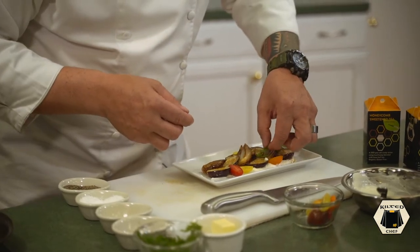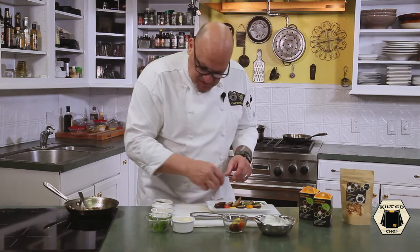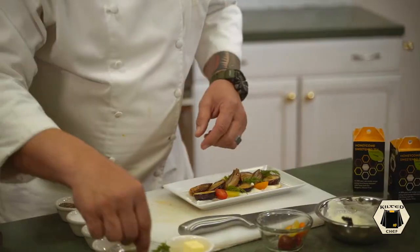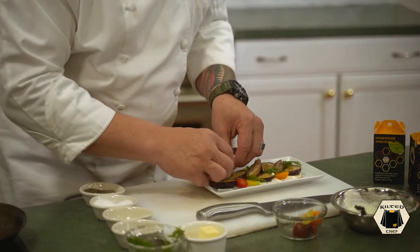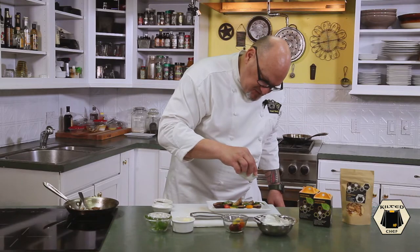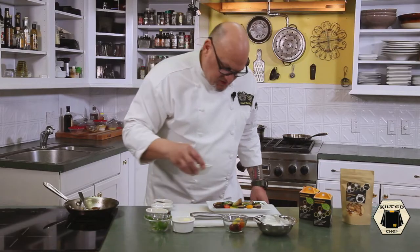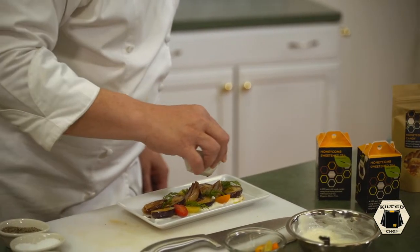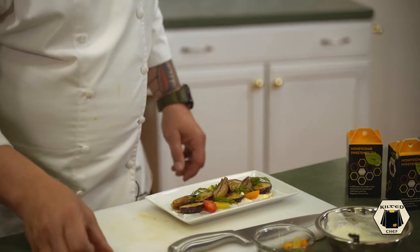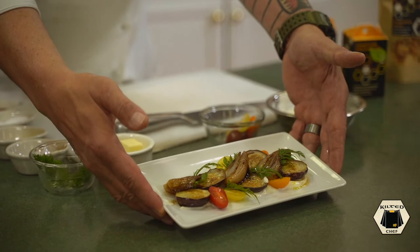Take some baby greens and just randomly tuck them in. Remember we salted the eggplant, so we don't need to add any more salt — plus we've got salt on the tomatoes. Stagger your greens, add a little olive oil drizzle, then finish with a little bit of good quality balsamic. And there you have it — roasted baby aubergine salad.